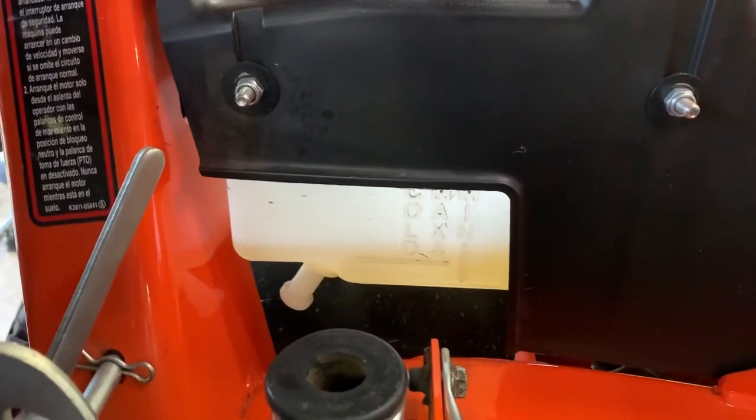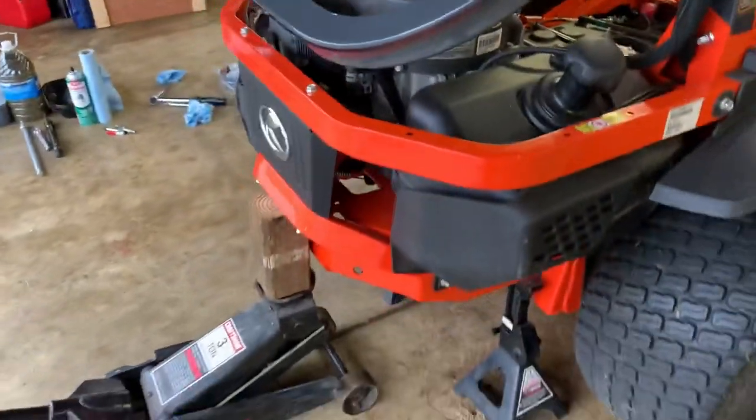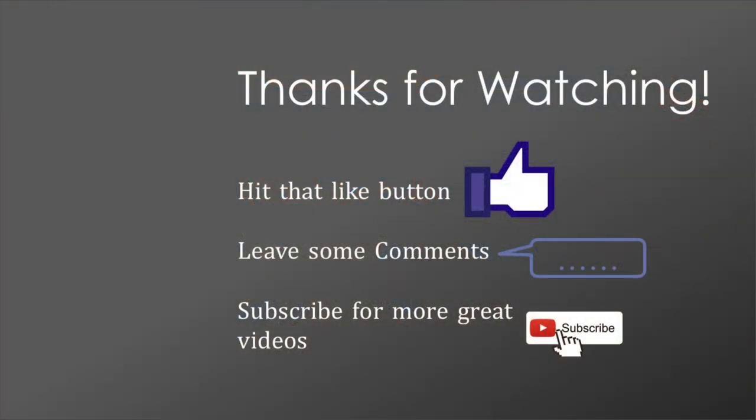Taking it back off the jack stands — I think we're done. Thanks for watching. It took quite a bit of time to record and edit all that video, so if you liked it please hit the like button. Leave any questions or comments below, subscribe to the channel for more videos like this, and hit the bell for notifications whenever I upload. I try to do DIY and maintenance videos in this style — let me know if there's anything else you'd like to see.